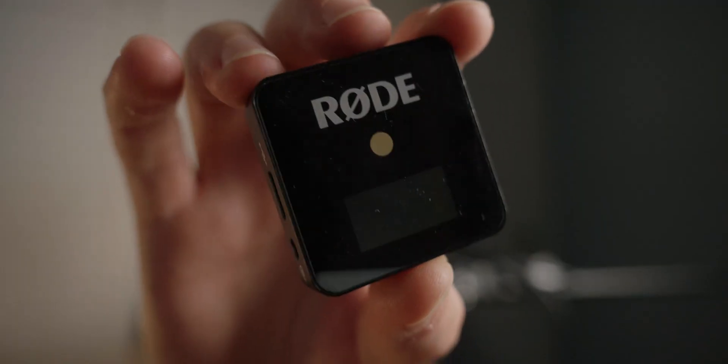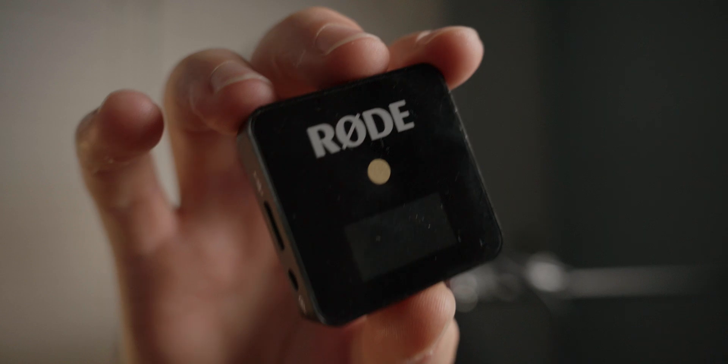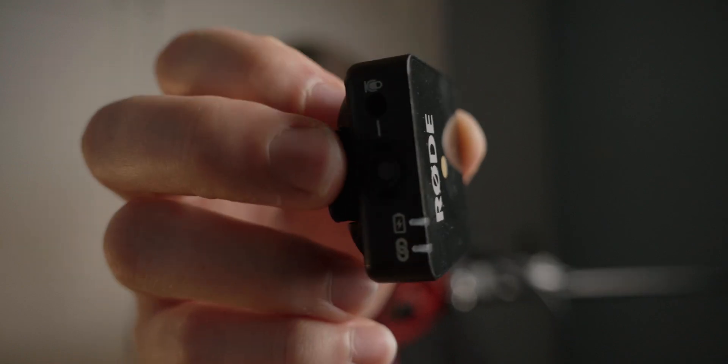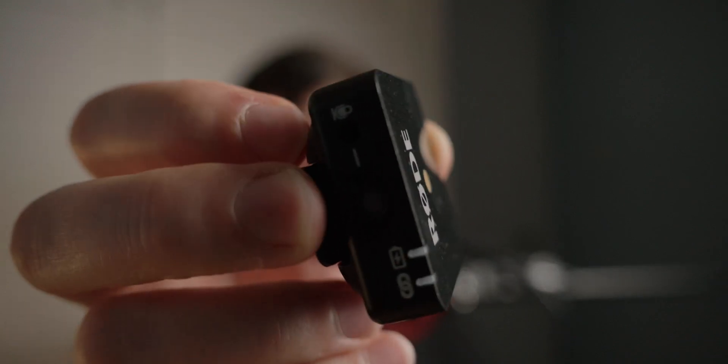I've got the original Rode Wireless Go in my kit here. The Rode Wireless Go is a small, squared-off design — very small and square — with a receiver that has a main screen on it, and then you have the transmitter which has a built-in microphone on top and also a 3.5mm jack for a lavalier mic to go into it. The Wireless Pro is very similar in terms of the way it looks but it has a lot more internally than the Wireless Go 2, for example.